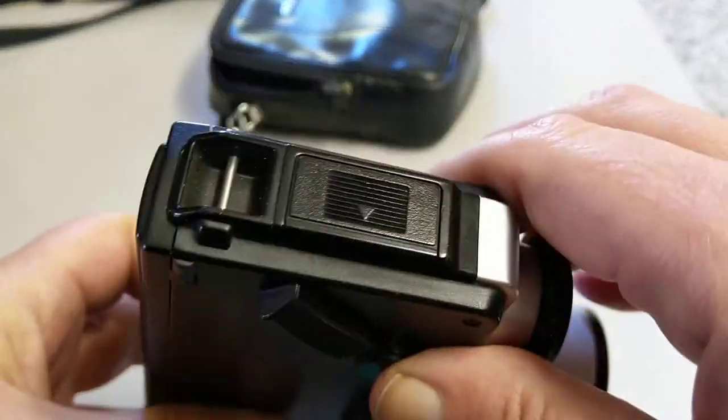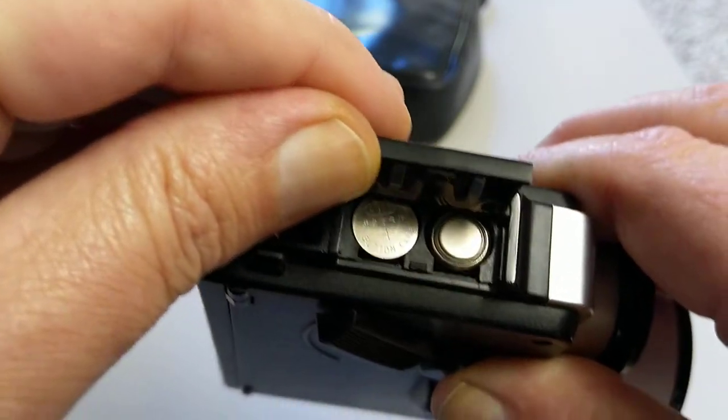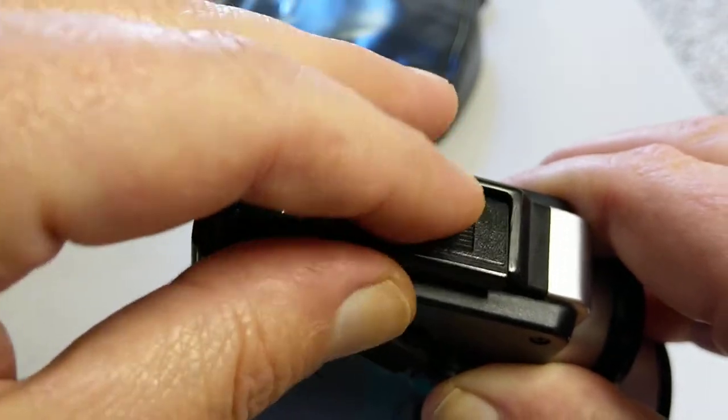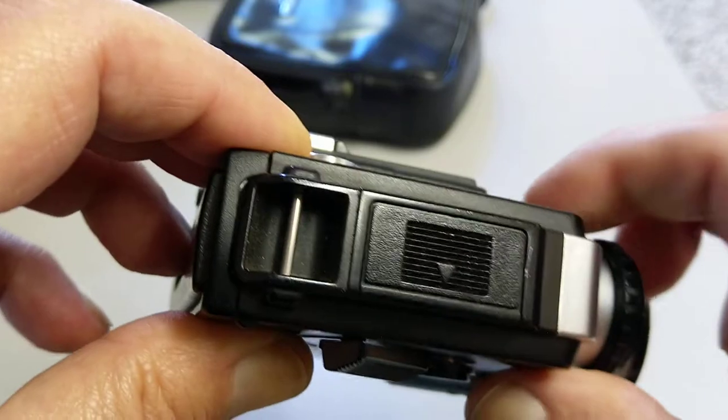There's a battery compartment on this side and this just takes two 1.5-volt cells. SR44s etc. will work fine with this — it's not the old mercury battery.